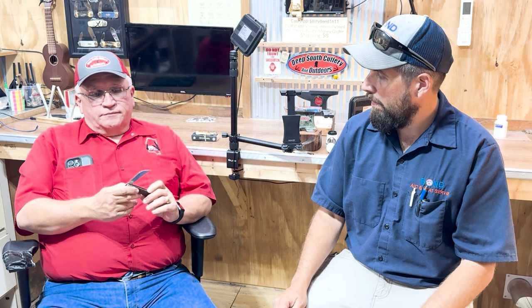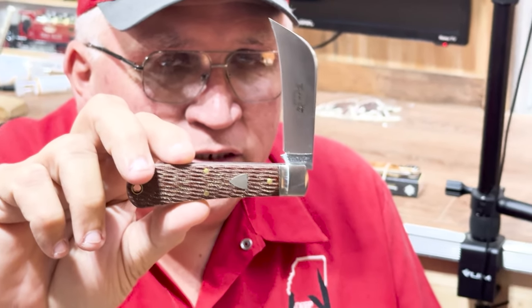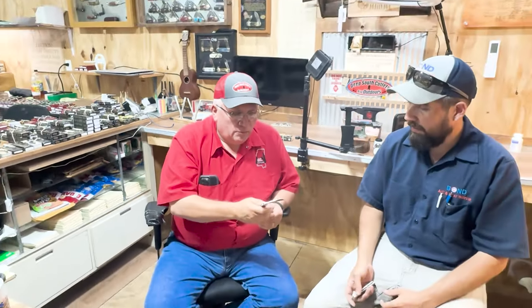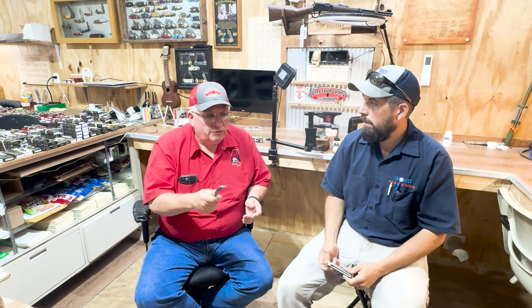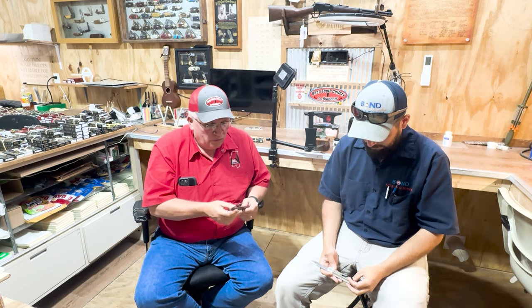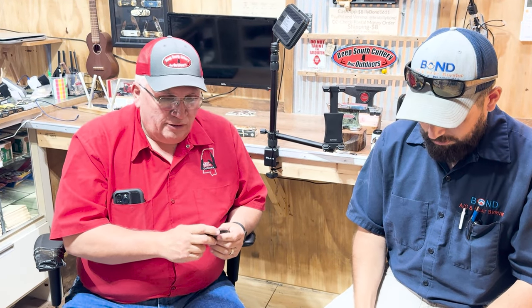What we've got here is a GEC — it's jigged micarta. That is my favorite. It looks good, but more than that, it gets a hold of your hand. There's just something about it — it's a fantastic material.